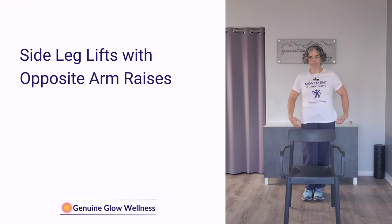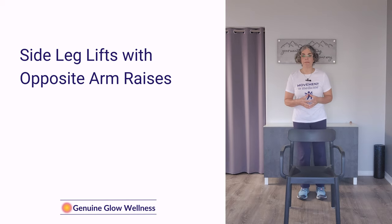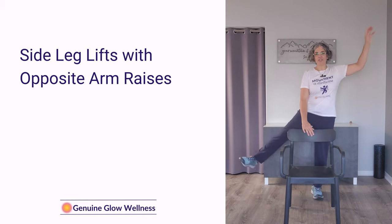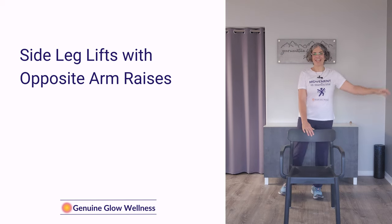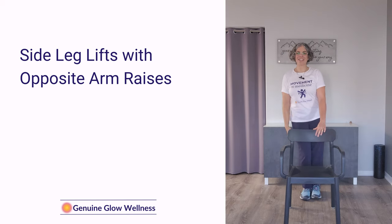If you don't make it through all eight, that is fine — just take a break until we start again. And if you can't bring your arm or leg up as high, that is also okay. Our focus here is movement. Back to the starting side: two, three, four, five, six, seven, eight. And the other side: one, two, three, four, five, six, seven, eight.